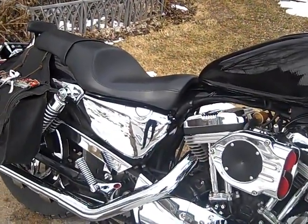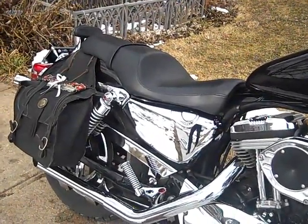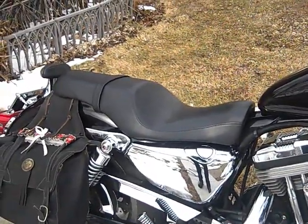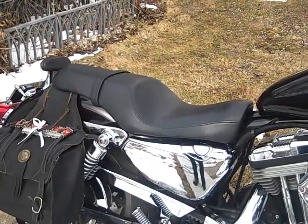We have the chrome upper belt guard, chrome lower belt guard, and chrome pulley. The seat is an 883 Custom, which is pretty much the lowest seat you can get.